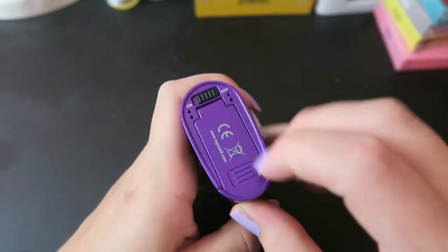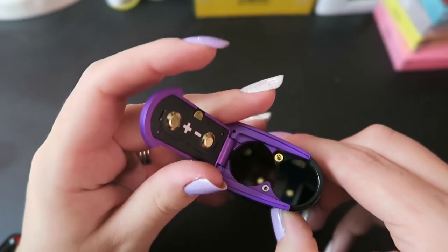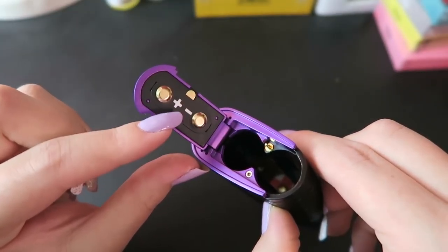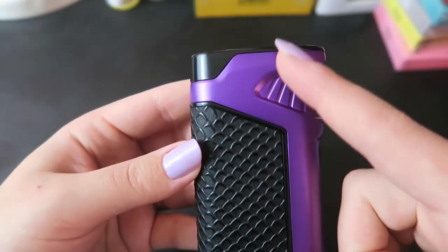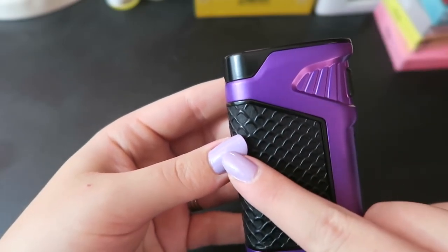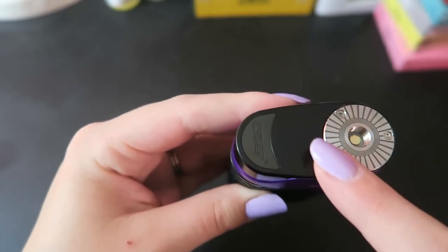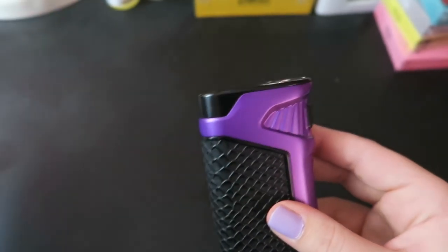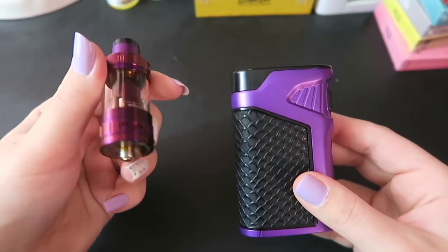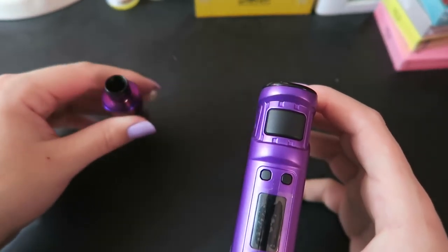To turn it on you have to have dual 18650s in here, and you can see the battery contacts as well as which direction to install your batteries. So this mod is 86.5 millimeters tall by 56.5 millimeters by 28.4 millimeters. It is a zinc alloy, leather, stainless steel, and quartz glass construction for the entire kit. This does go from 5 to 200 watts.